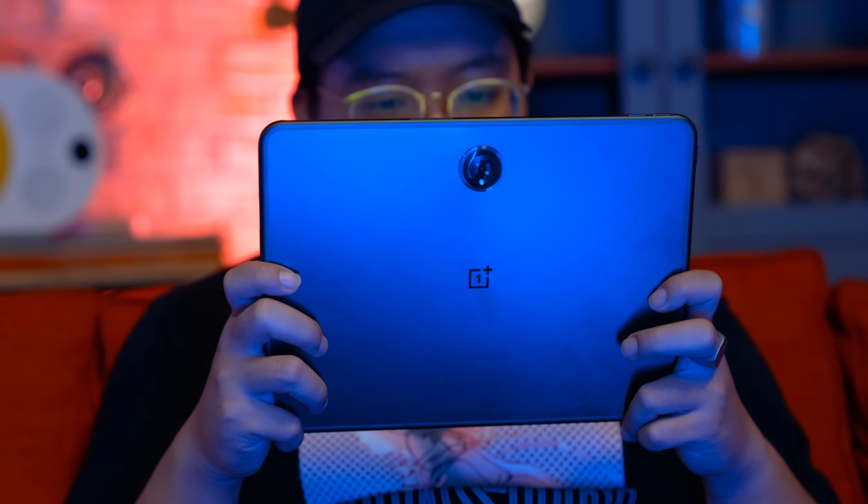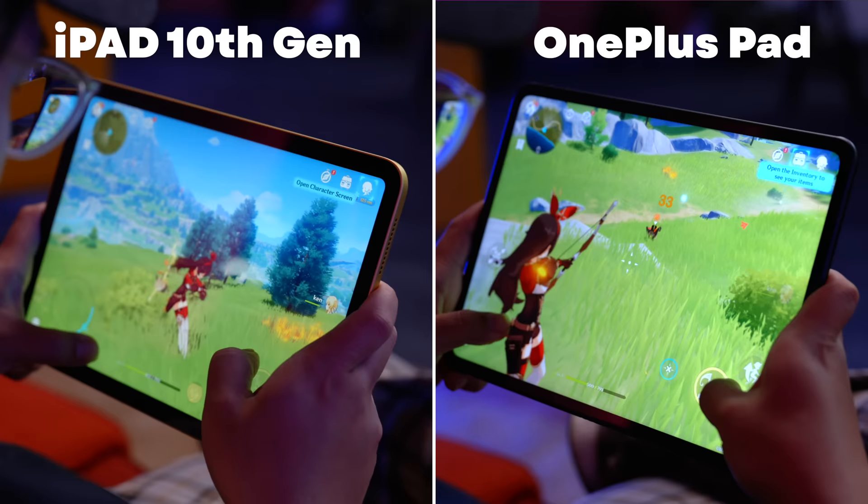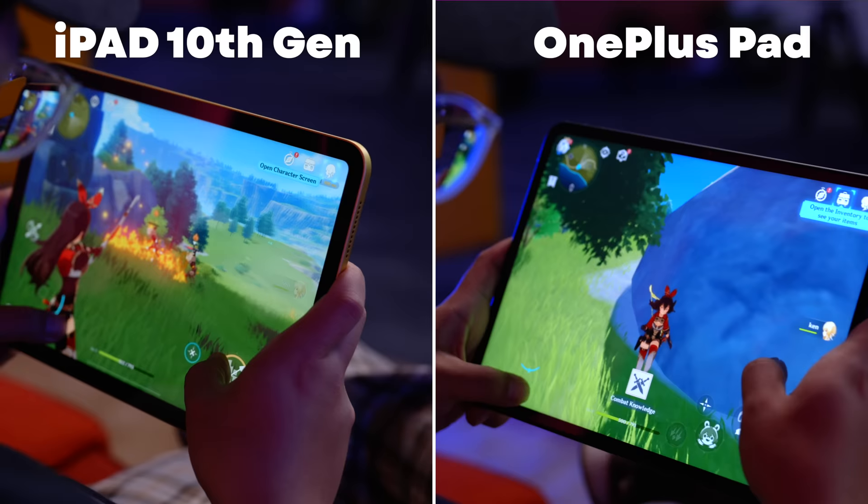Where performance really matters is with more intensive workloads, such as gaming. In this regard, the OnePlus Pad doesn't hold a candle to the 10th generation iPad, which is able to push higher resolutions in gameplay and more consistent frame rates in titles like Call of Duty Mobile and Genshin Impact. However, it still does a decent job playing these titles nearly maxed out at 60 FPS.